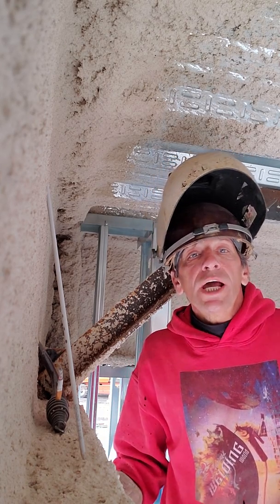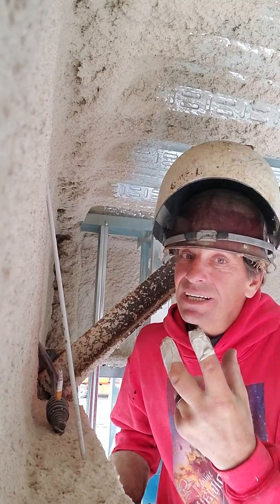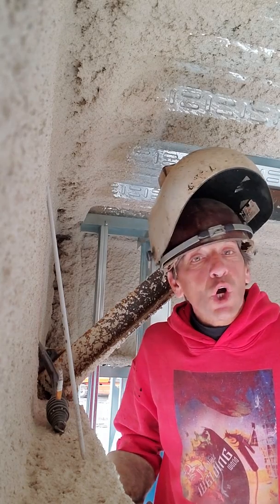7018 1.8, Excalibur rod. As you can see, fireproofing. It's fall, getting into winter, got the tape going — it's been a thing for a while now. It's all good.